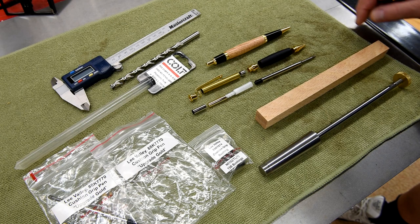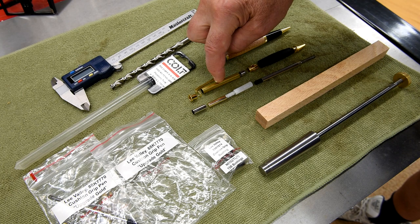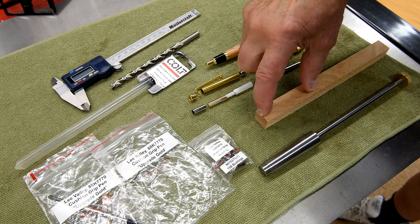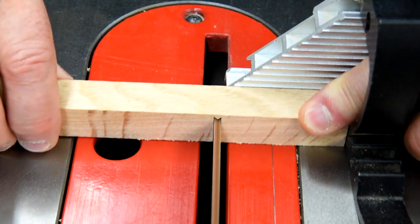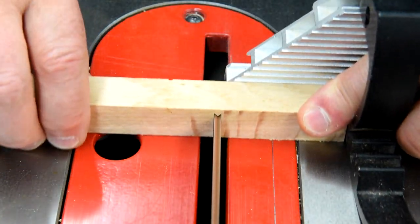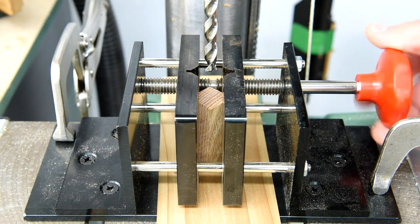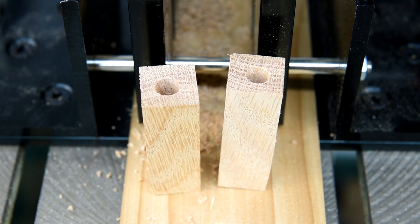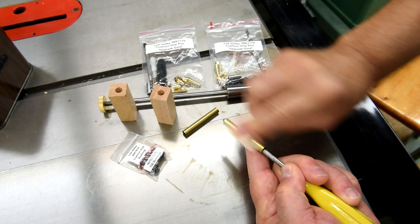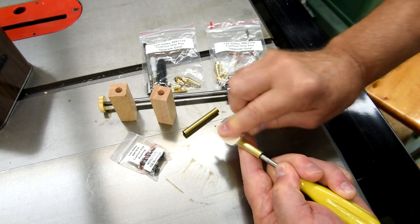I'm going to use this right here. Now each one of these kits only takes one blank. So I think I should be able to turn two blanks down at the same time using this mandrel. I sometimes wonder — does sanding these tubes actually help, or would they glue up just as good if I didn't bother?